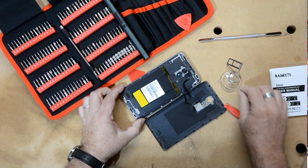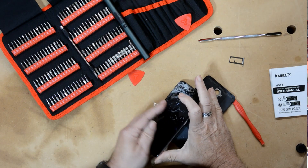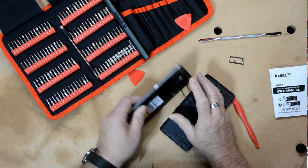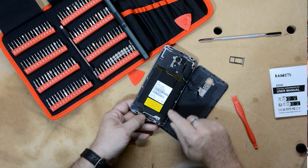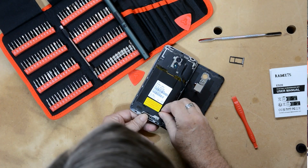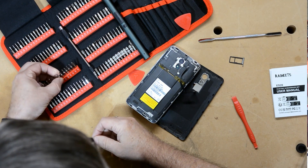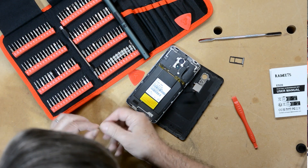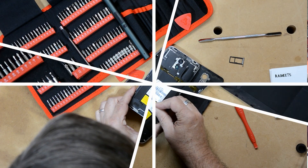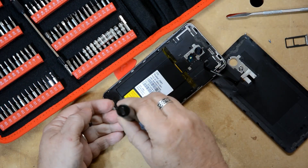We've got the back off the phone. If I were going to replace the glass, I'd stick the suction cup on the glass to lift it off when ready. Looking inside, we can see there are screws holding things together. The bits in the case are all labeled so I can make sure I get them back in the right spot. Using the electric screwdriver on those screws is a lot easier than doing it by hand.